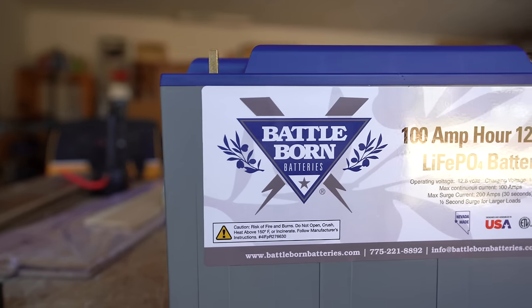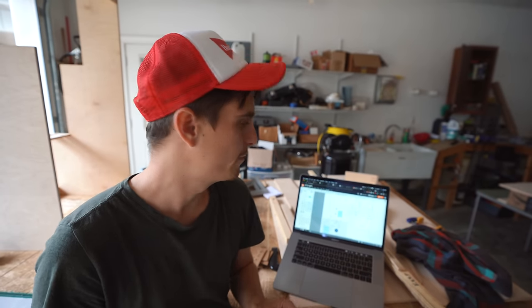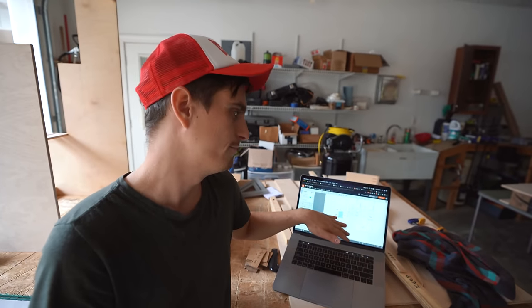We are partnering with Battle Born Batteries. They make some of the best lithium iron batteries on the market, so if you're doing any kind of van life build, RV build, or off-grid build, their batteries are awesome. You'll see later how those batteries work into the rest of the system components, and we'll have links in the description below.